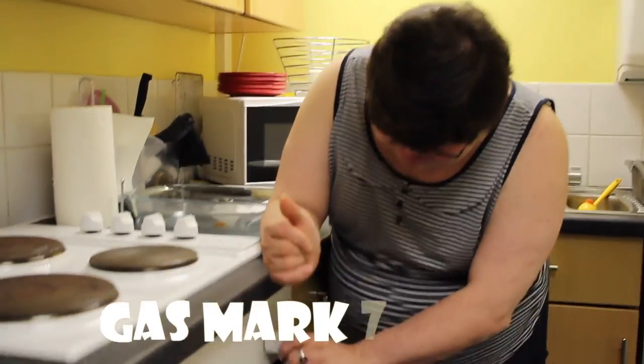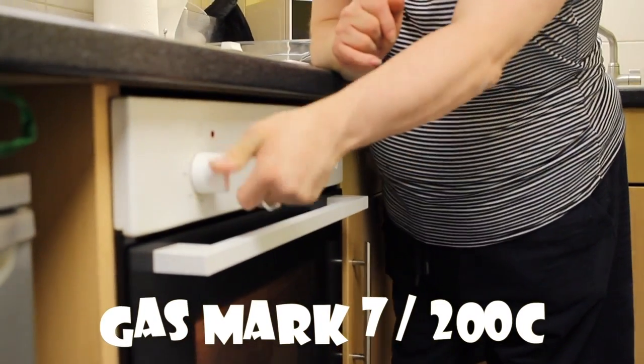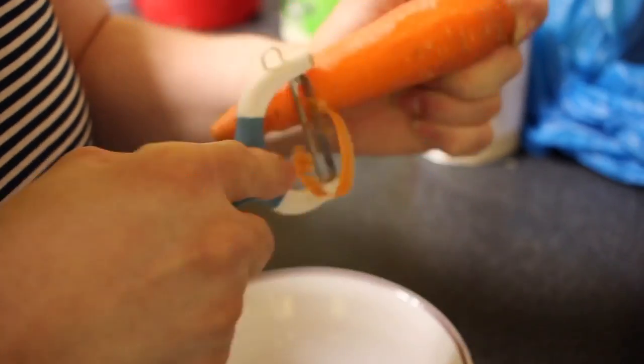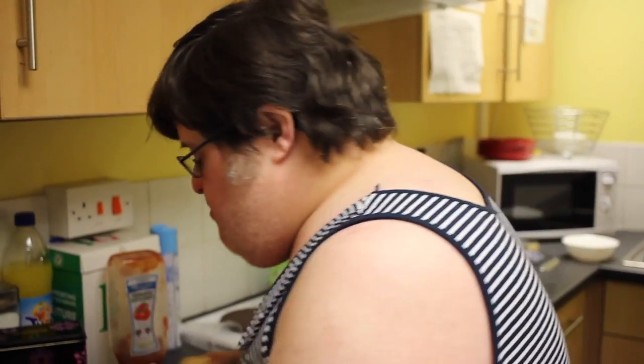Let's preheat the oven. First of all we're going to peel the carrots. Next we're going to peel the spuds. Next we're going to peel the parsnips.